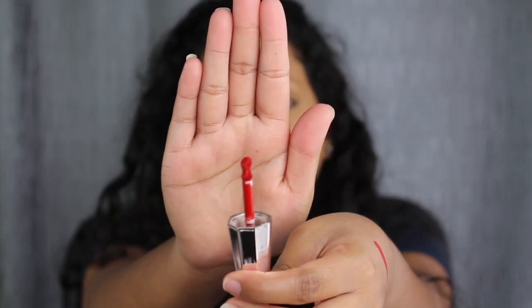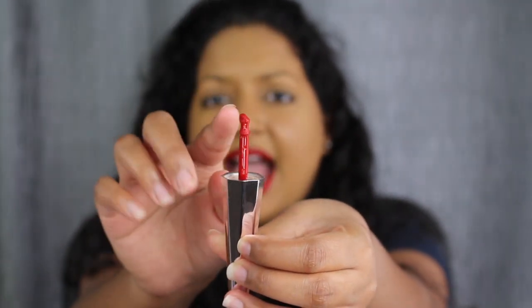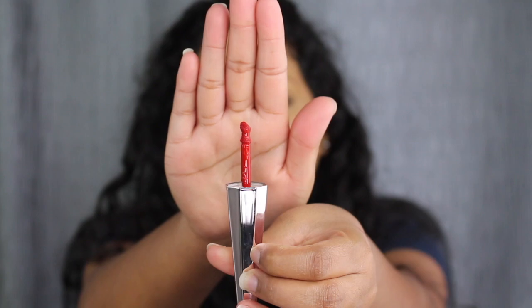I really do like this doe foot applicator — I really like the shape of it. It does glide on very easily and it does catch the little top part of your lip.